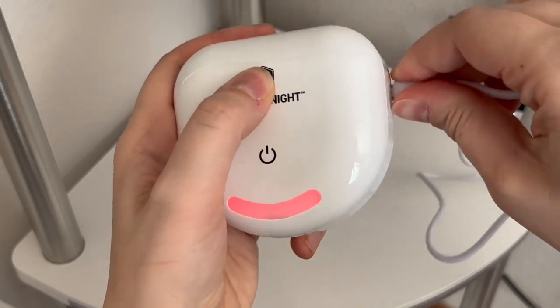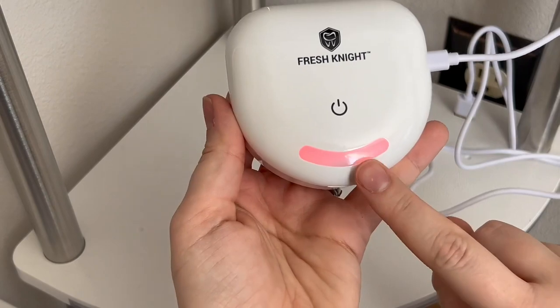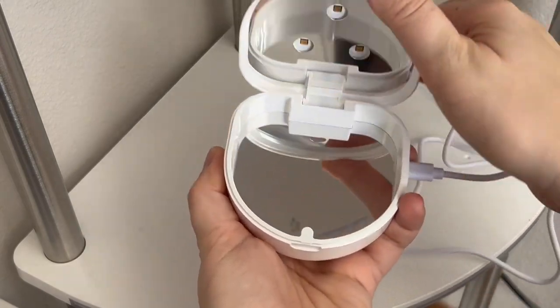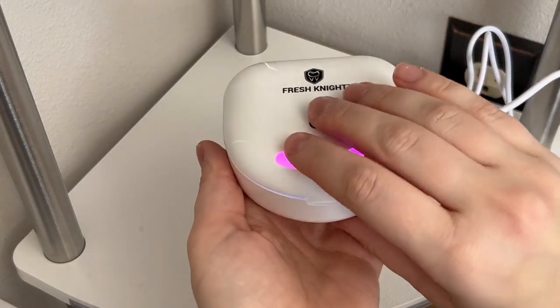There's actually a safety feature involved with this case where it does not have the UV lighting when the case is open. You can sanitize your retainers or your aligners in just as little as two and a half minutes.